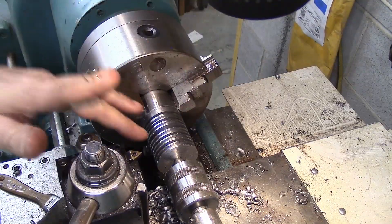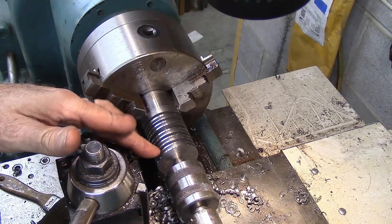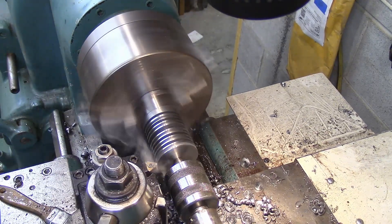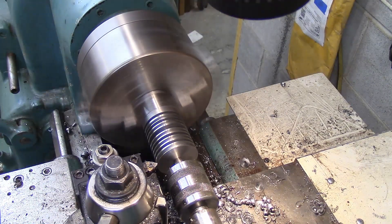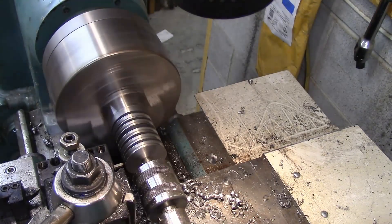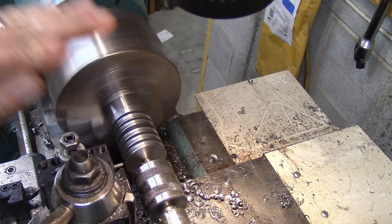I'm now just going to go along the length and chamfer the outer edges barely, and the inner edge is pretty good. Now I've got a little round-nosed piece of high speed steel that I'm going to try to go in there and kind of round that bottom out with.